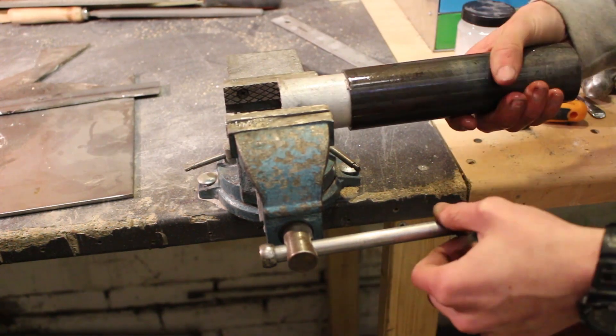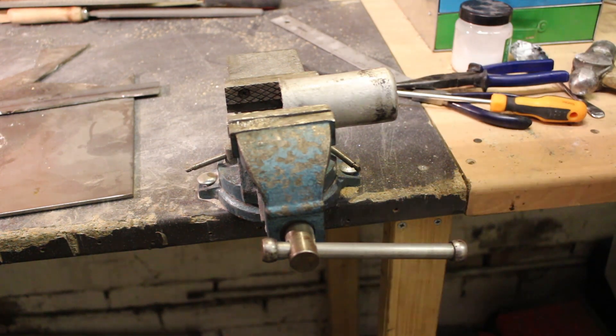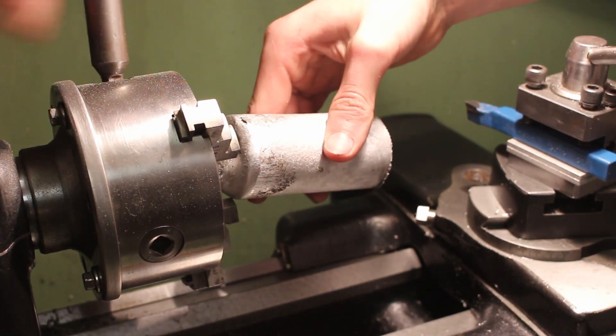It turned out that all I had to do to get the aluminium to be easily removed was to cool it down in water, so the aluminium would shrink and I could simply pull it out by hand from the mild steel tube. Now it's time to turn this chunk of cast aluminium into proper roundstock and make the edges all nice and smooth and sharp.